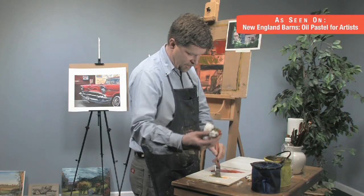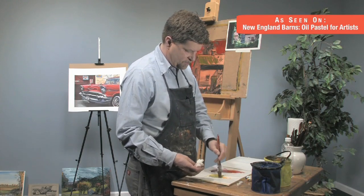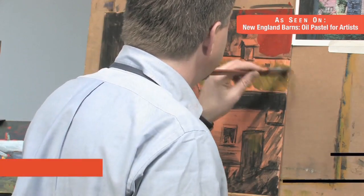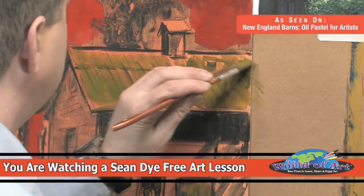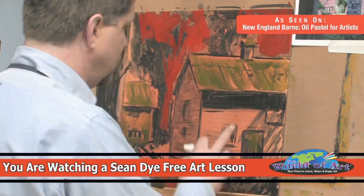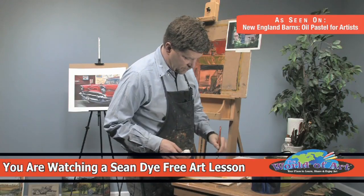We're kind of looking ahead to what the painting is going to do in its final version. I'm using plenty of water, but because of the concentration of the pigment, I still have a lot of color being deposited onto the surface.